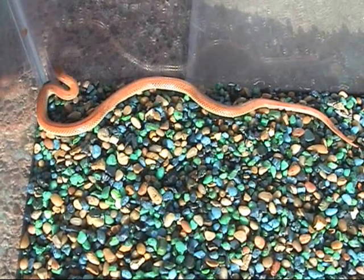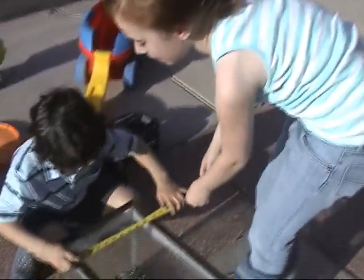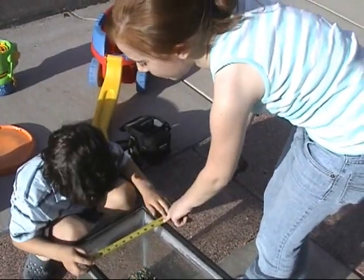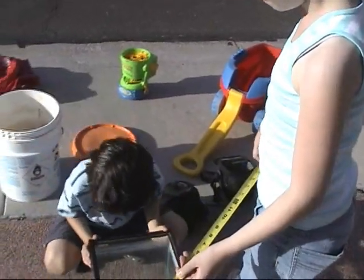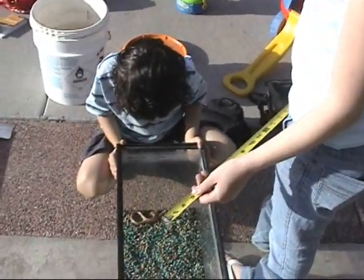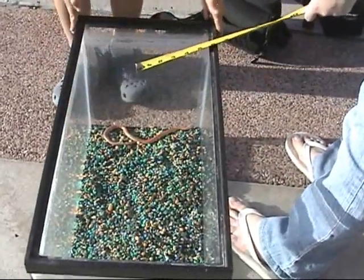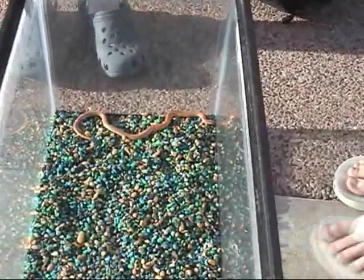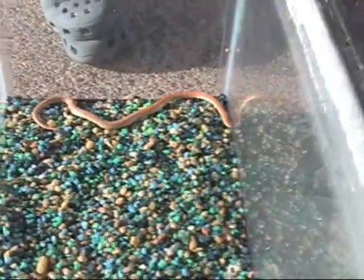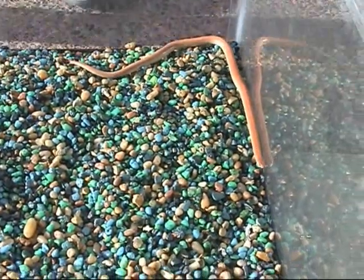Skylar, did you bring your tape measure? We're going to do a little approximation. Taylor, how big do you think he is? I think he's about 14 because he's bigger than 10 and a half, and then I think he has about three to four left over. So they measured the width of the terrarium and figured out he's longer than the width — more than 10 and probably less than about 14 inches.